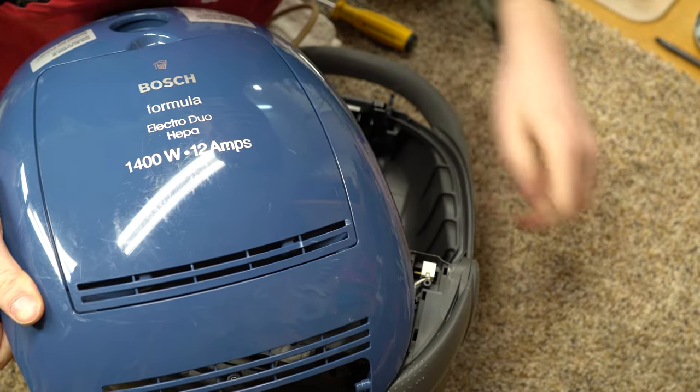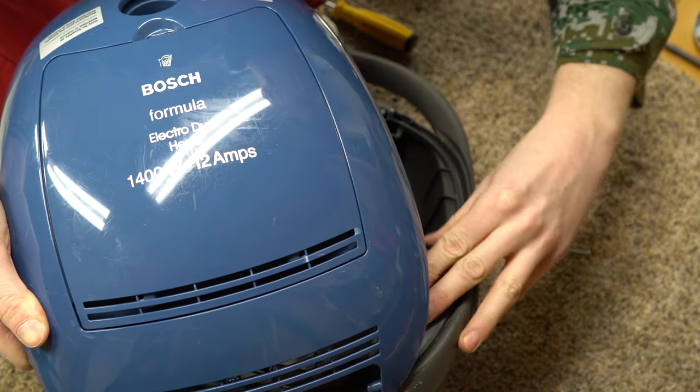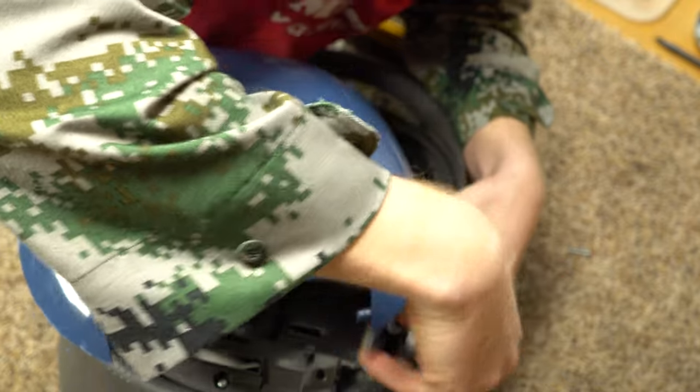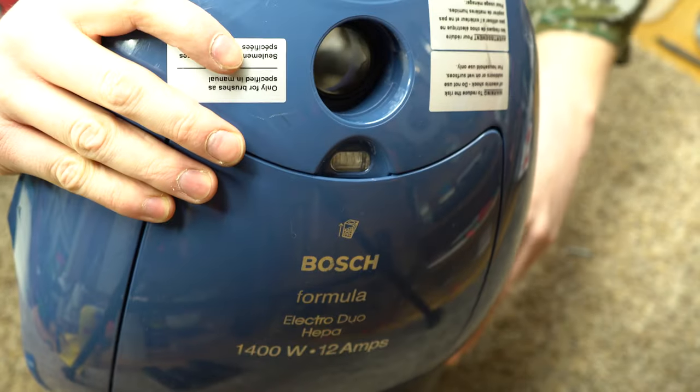I think the problem is they never put the right nozzle pairing for the US market — they never put one with a height adjustment. They only made one ever with a full-size nozzle. Most of these were sold as straight suction or with one of the compact nozzles, which again is not right for most carpet.